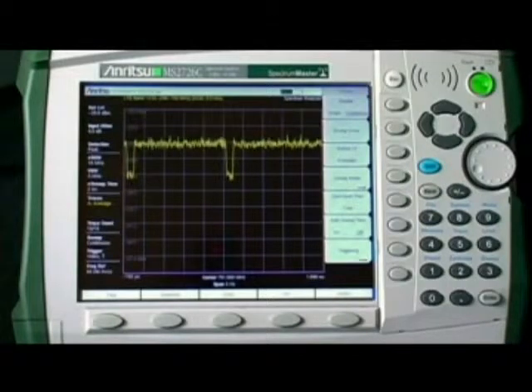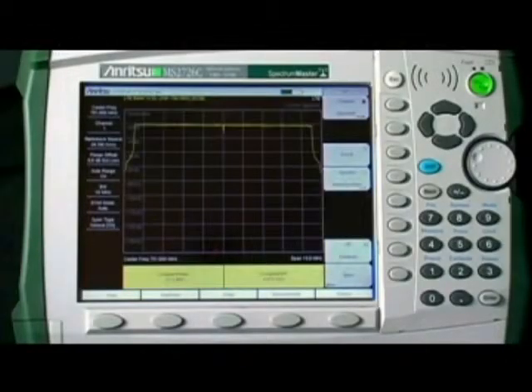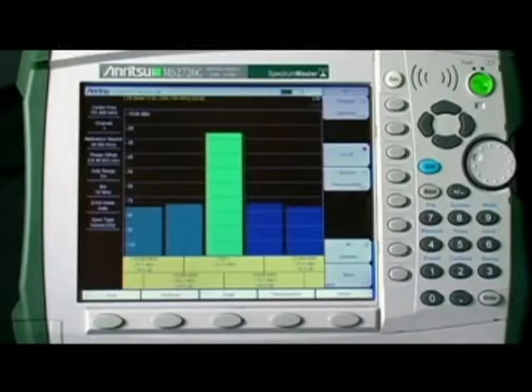All these resolution bandwidths, including 10 MHz, are available in zero span, so you can more accurately see events that occur quickly and measure signals with wide bandwidths. The instrument's 20 MHz capture bandwidth is ideal for measuring the newest generation of LTE base stations that transmit in a 20 MHz wide channel.